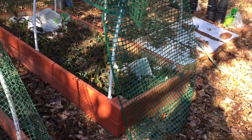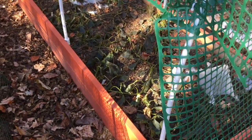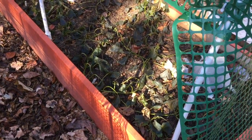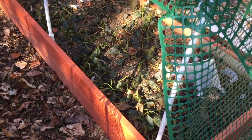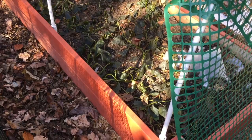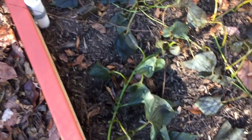I've got the sweet potatoes planted in this raised bed here and I've read a couple of different things regarding when is the best time to harvest. One of the sources I read said that you should harvest after the first frost, which turns the vines and the leaves black — which I think we've got going on here. Take a look.